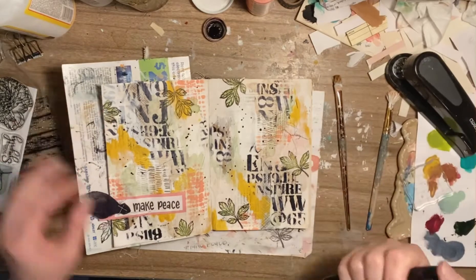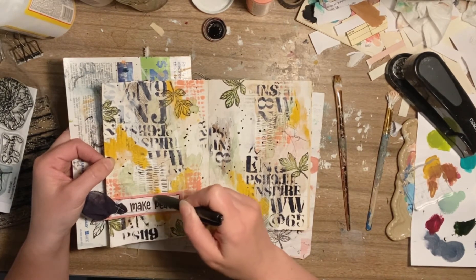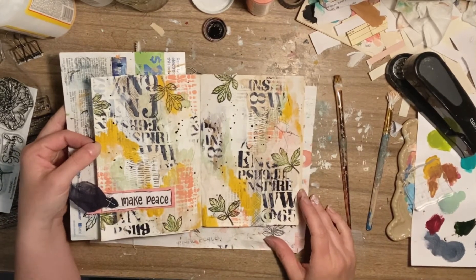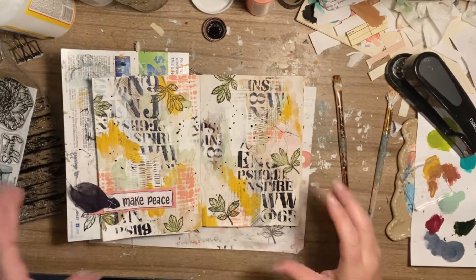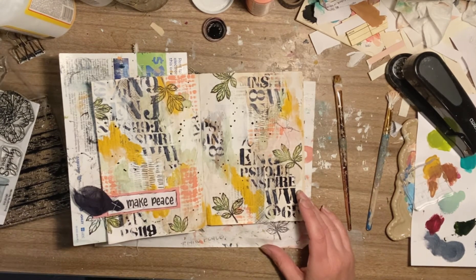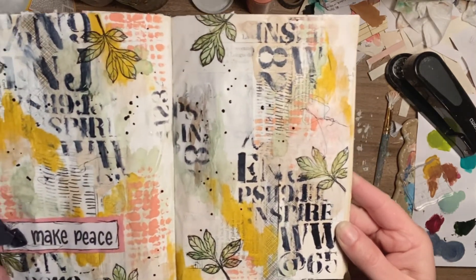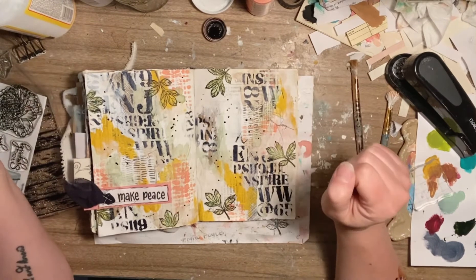I feel like this ended up a lot cheerier than what my actual mood is, which is a good thing. I feel like maybe the Payne's Gray was kind of how my mood is, and adding some color and some leaves to try to brighten it up and make it more cheerful is kind of like how doing this spread has made me feel more cheerful — it's given me some peace and calmed me down. So there it is — let me take that out and show you a little bit up close what it looks like. I hope you've enjoyed my video and thank you so much for watching. Have a great day.